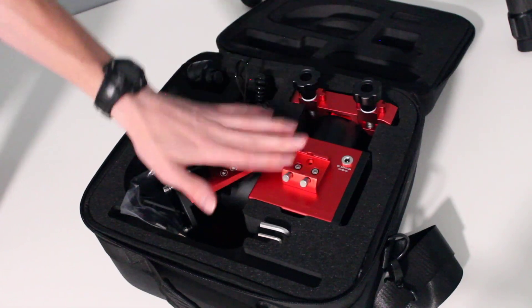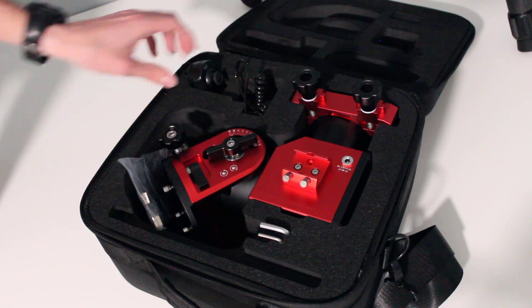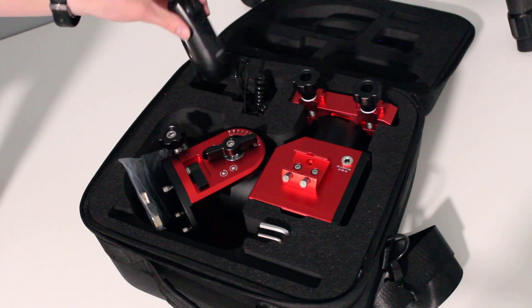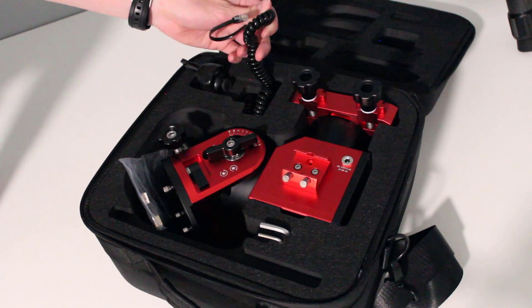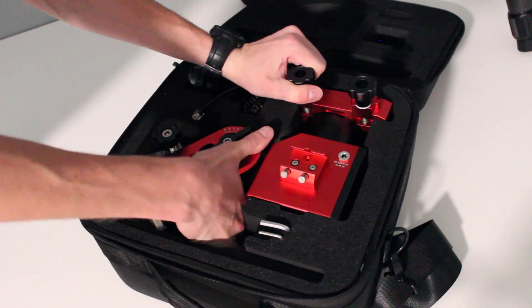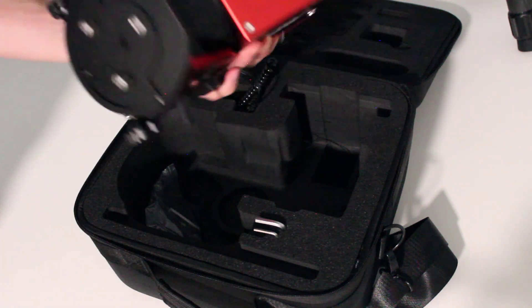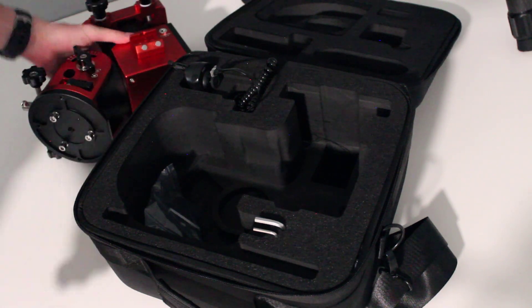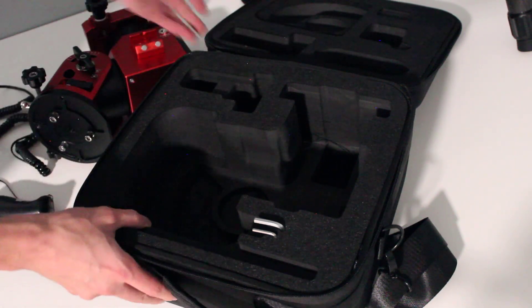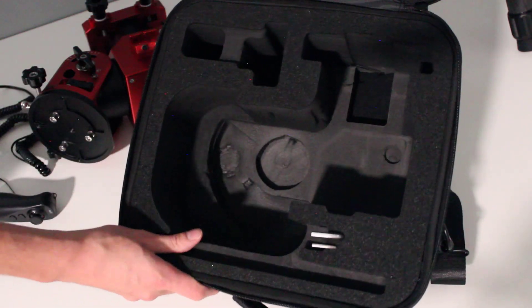In the box looks like we have the ZWO AM5 mount, a couple of hex wrenches, a USB cable, a hand controller — ooh, that's a solid toggle, Xbox players will like that — and then just some cabling here. I'm just going to go ahead and pull this out. Oh wow, that is so light. I can hold that with one hand, no problem. That's awesome. Case looks good, solid foam in here, keeps it nice and tight.